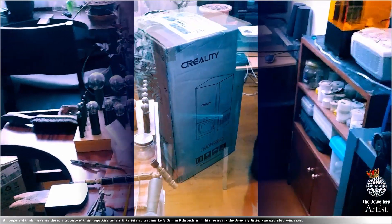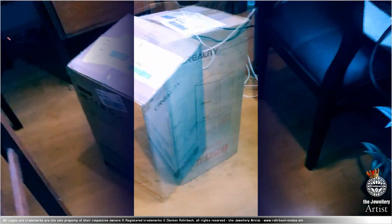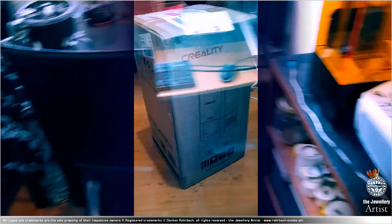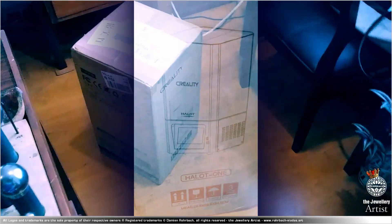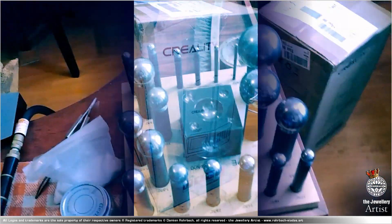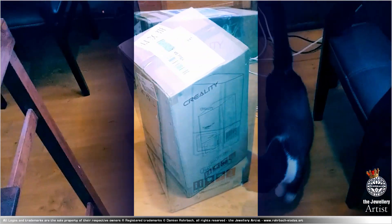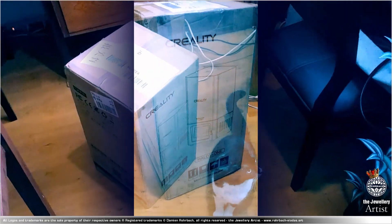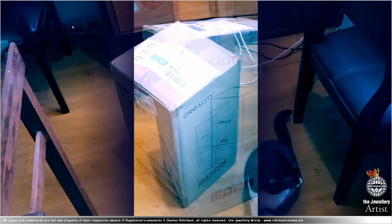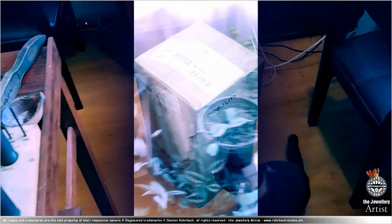I'm very happy today. Welcome! Today my new printer has arrived. It's a Creality Halot One 4K. I had a few days of doubts about whether this little beauty would arrive here in Mexico. I doubted that the printer would get here to Mexico City.